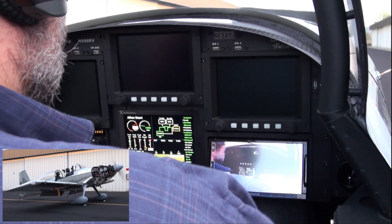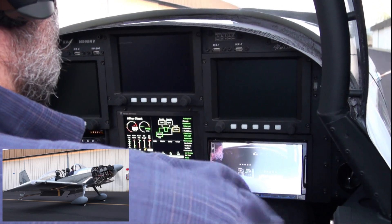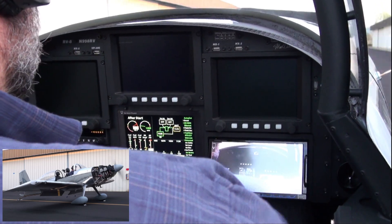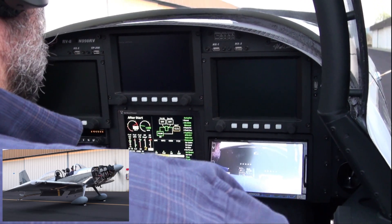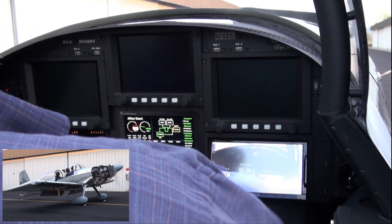Pages are started. We've got 1400 on the RPM meter, looks good. Oil pressure is 90. Fuel flow on the vertical power registers 6.2. Fuel scan registers 5.9.